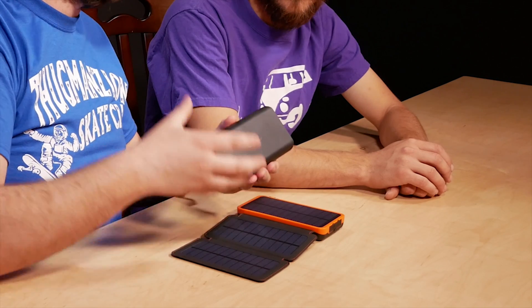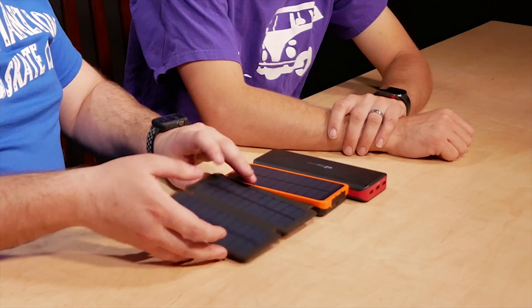This 24,000 milliamp hour battery is pretty much the same size as our budget-friendly one that was around $33 — in fact it might even be smaller — but with the three solar panels it's a little thicker. This one runs only about $45, so for $10 more than one without solar panels, it's a pretty good bonus, especially if you like camping or are outdoors a lot.